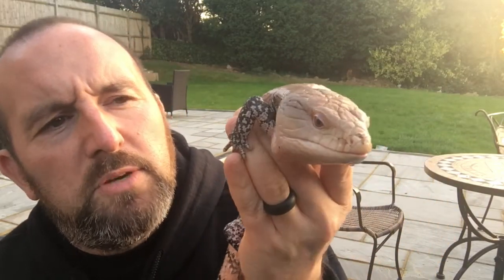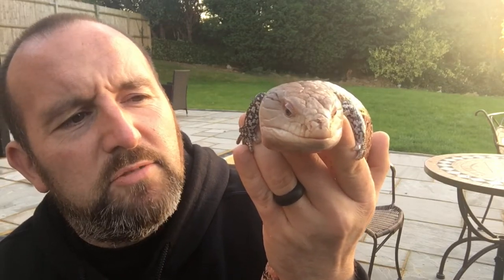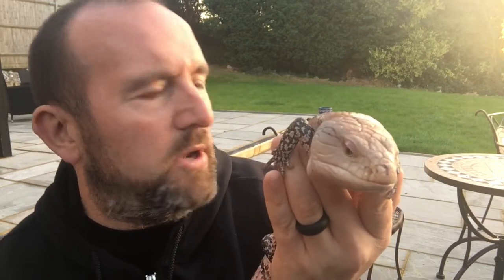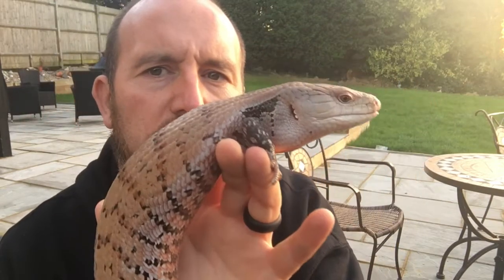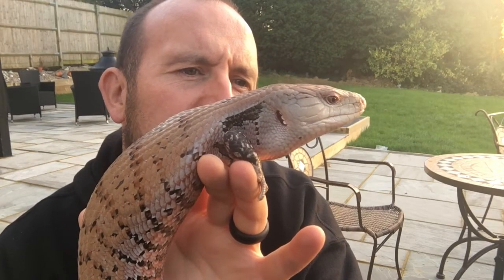Really a varied diet. Lots of insects and invertebrates — so crickets, locusts, mealworms, wax worms. She loves cockroaches, actually just totally nails them. Worms as well. People ask can you use the worms you find in your garden — I tend not to, just because you don't know what parasites they've got. I'd recommend buying straight from a reptile shop or online.